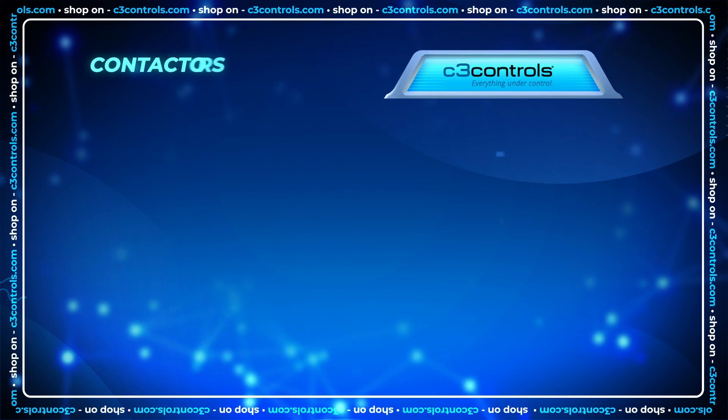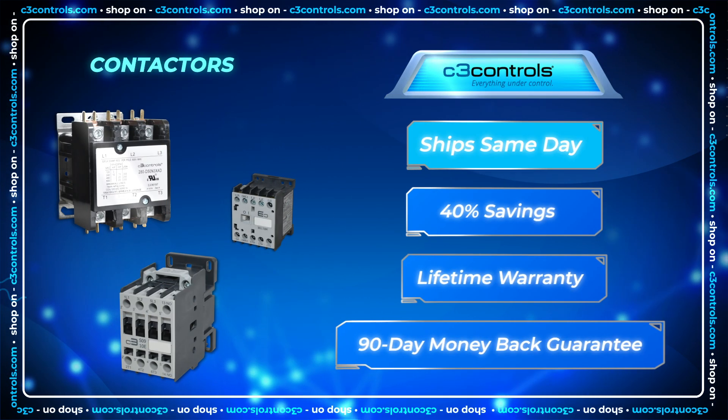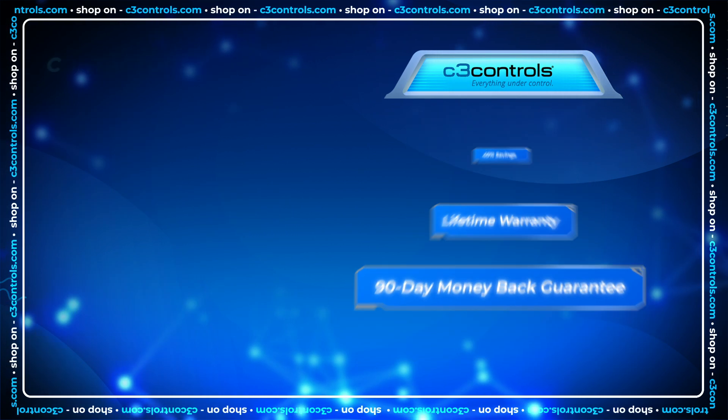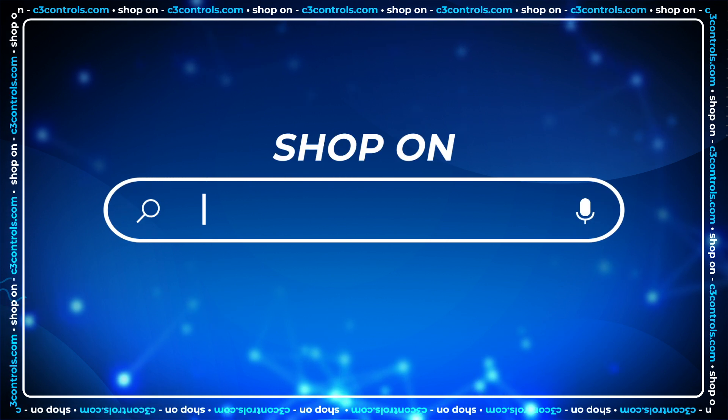Remember, C3 Controls has same-day shipping, significant cost savings, lifetime warranty, and a 90-day money-back guarantee. Shop today at c3controls.com.